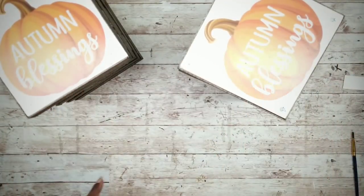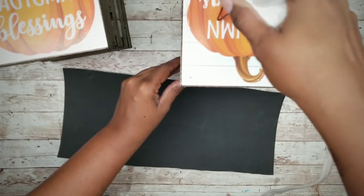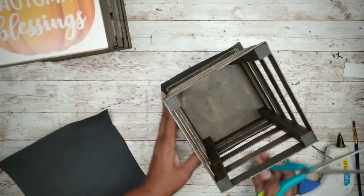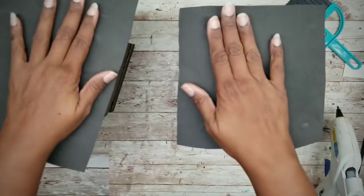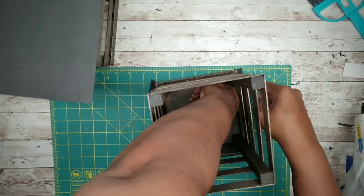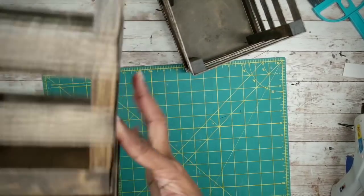I like a finished look on my pieces, so I'm going to cover the bottom with a scrap piece of black foam. To apply it, I'm just going to add a bead of hot glue around the bottom of the piece and then press it down onto the foam. Once both pieces are dry, brush it off and lay it on your cutting mat. I'm going to be using an exacto knife to trim off that excess around each one of the lantern pieces. And here are both pieces with a nice clean finish.